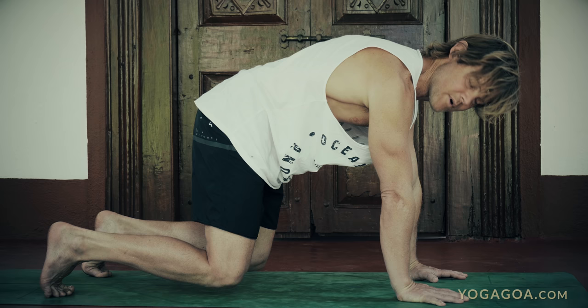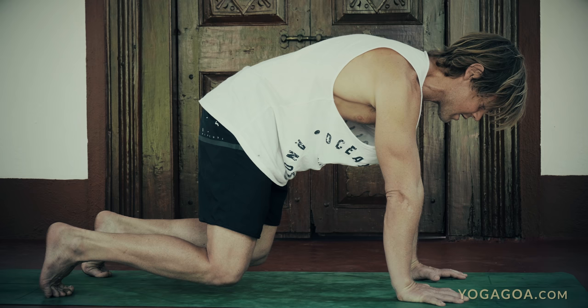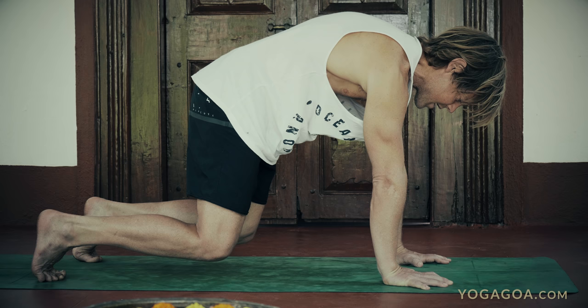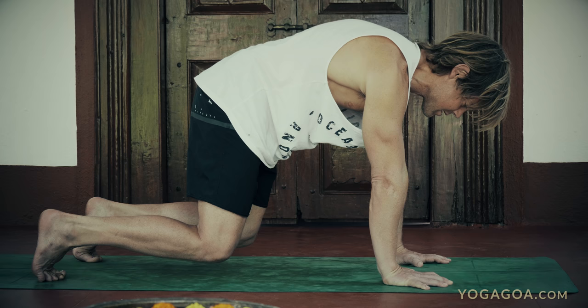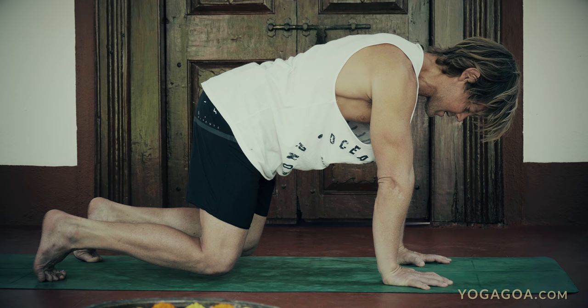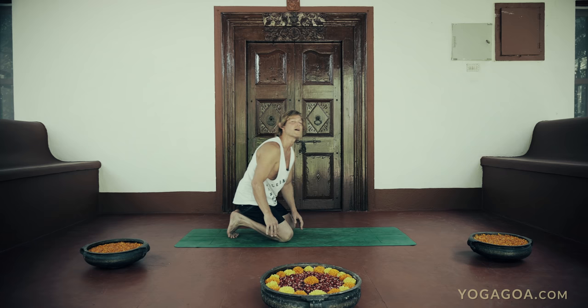We'll run through that in this position, which automatically feels much harder. It automatically engages your core and you really have to engage the shoulders. Pull the shoulders to the hips, push down. Retraction — shoulder blades together. Protraction — push the shoulder blades apart. Then thoracic flexion, rounding the upper back, and extending the upper back. Then anterior pelvic tilt and posterior pelvic tilt.